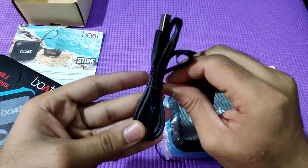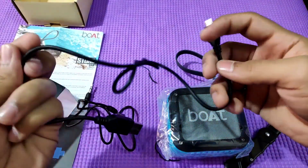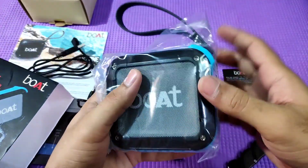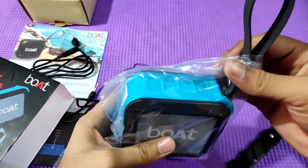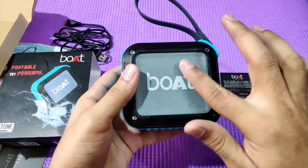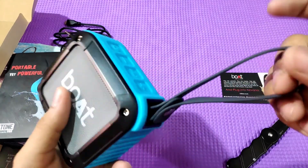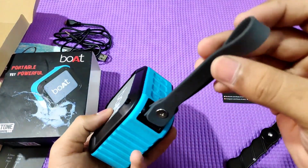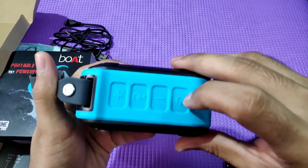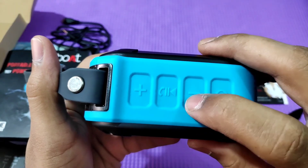There is a speaker on the cover with Boat branding on the front side. There is a strap, which is easy to use and very strong. There are buttons on the top — plus and minus, pause and play, and a power on/off button.